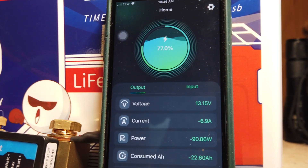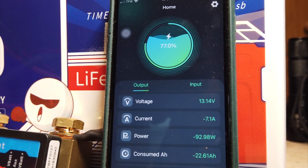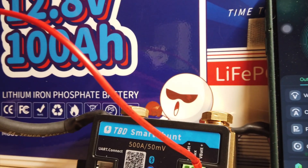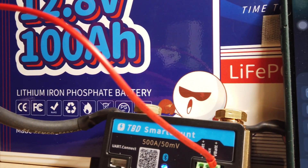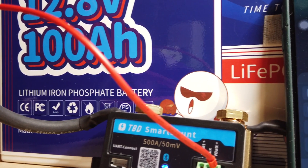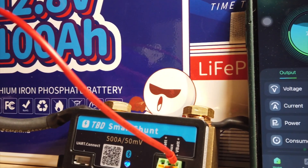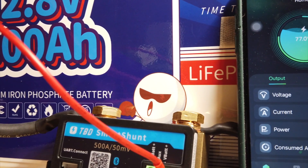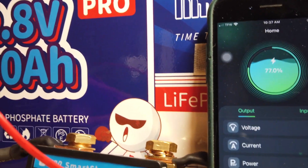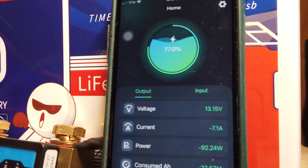I wanted to point out that this TBD Smart Shunt is a copy of Victron. I have a Victron Smart Shunt rated at 500 amp. I'd be curious to know if anybody with a Victron Smart Shunt sees it using between 4 and 5 watts of power just idling — that's your phantom power if you leave it plugged in.